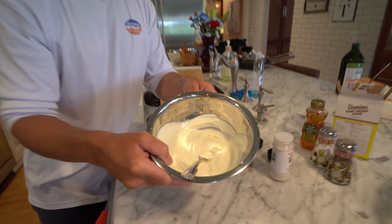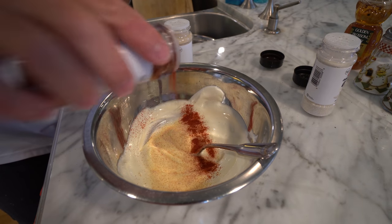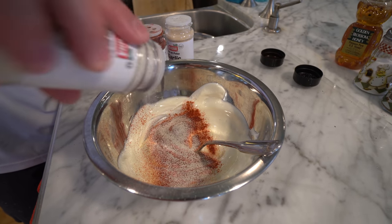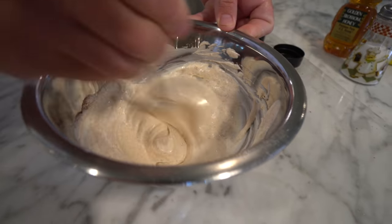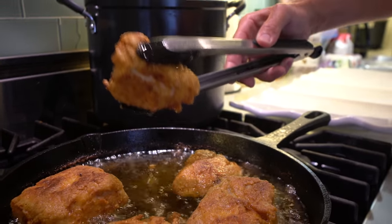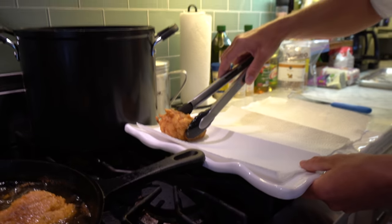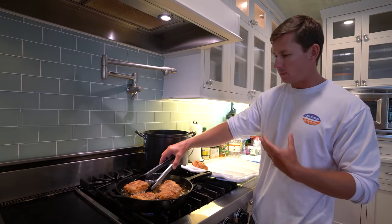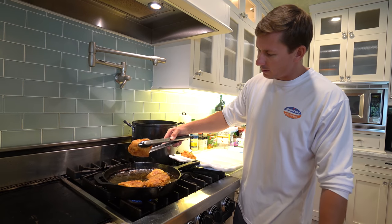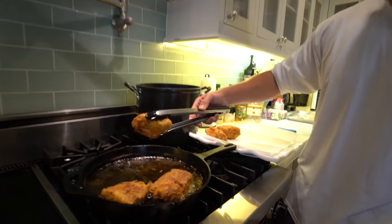For the cajun aioli, we got equal parts sour cream and mayo. I don't like to do straight mayo — using some sour cream freshens it up a little bit and gives it some texture. We went in with garlic powder, paprika, onion powder, and black pepper, all to eyeball. That's the color we're looking for on the fish. Drain a little bit of the oil, and ideally you'd want to put this on a wire rack because when you don't have airflow on the bottom of your fried foods the bottom is going to get soggy. But we're on vacation and don't have a wire rack, so paper towels are your next best friend.